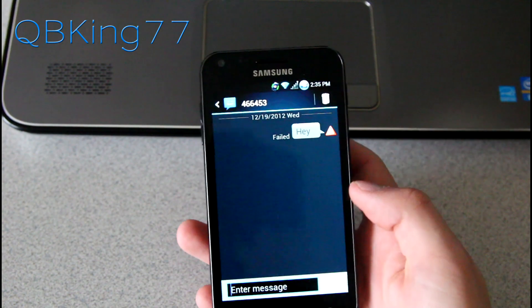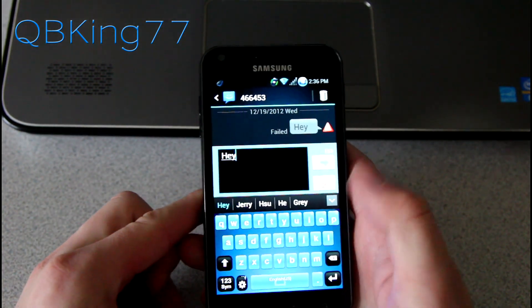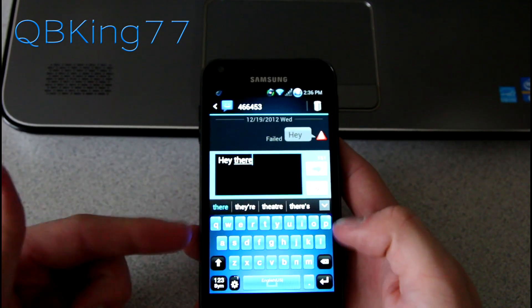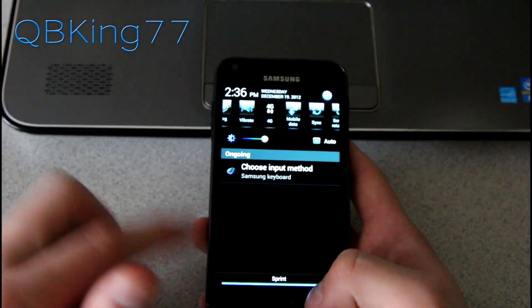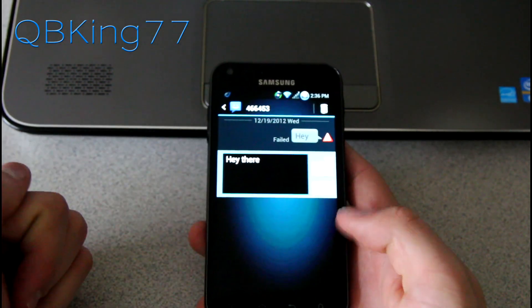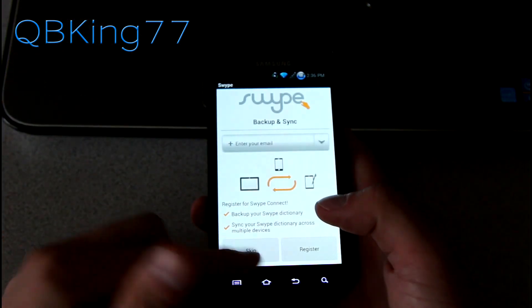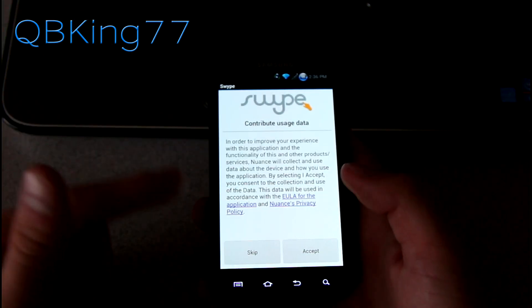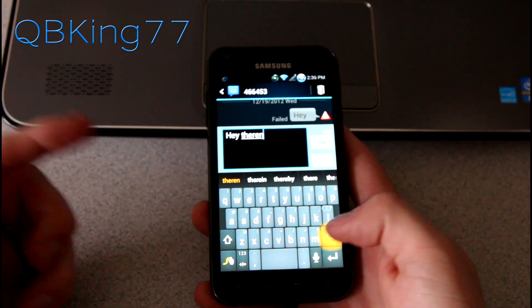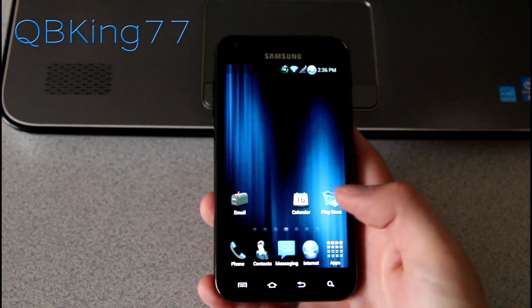My number isn't on my Epic 4G Touch, so that text message did fail. You'll see there's another themed keyboard — I believe it is the Samsung keyboard, so it does have swipe capabilities. It is themed blue. You can pull it down and choose input method; they also have Swipe available. The Samsung keyboard is themed, but Swipe is not themed.